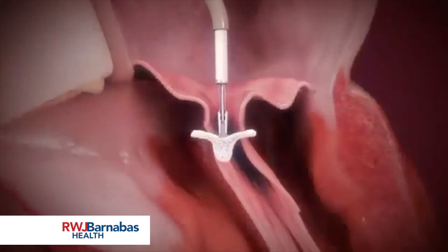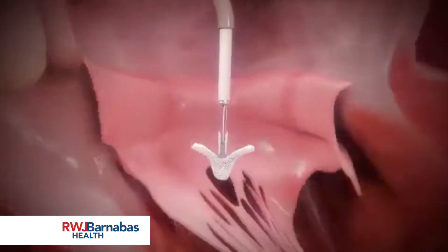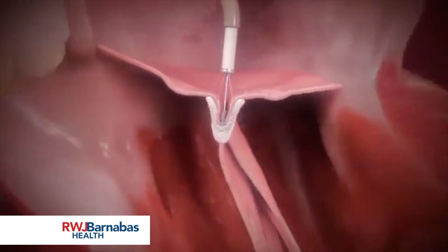The clip is advanced into the left ventricle below the valve leaflets and retracted to grasp the leaflets. MitraClip grippers are designed to drop firmly into the clip arms, securely capturing both leaflets.